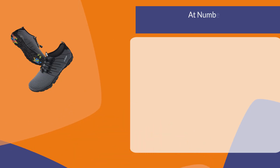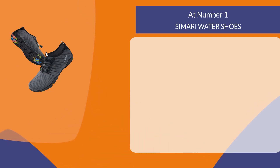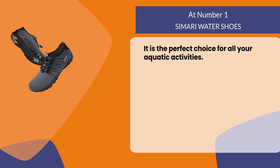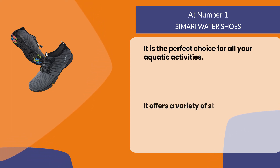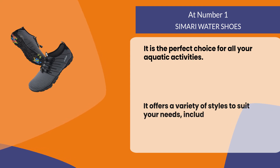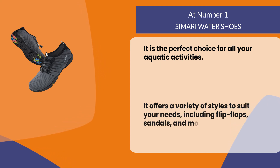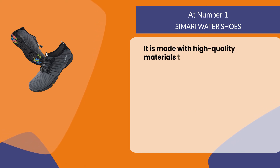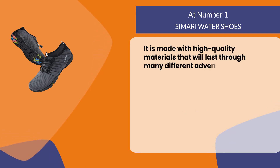At number one, Samari water shoes — the perfect choice for all your aquatic activities. They offer a variety of styles to suit your needs, including flip-flops, sandals, and more. They are made with high quality materials that will last through many different adventures in the water.